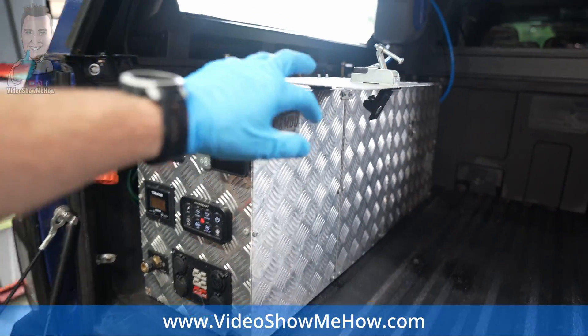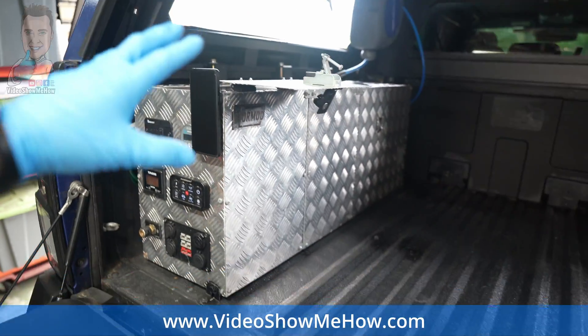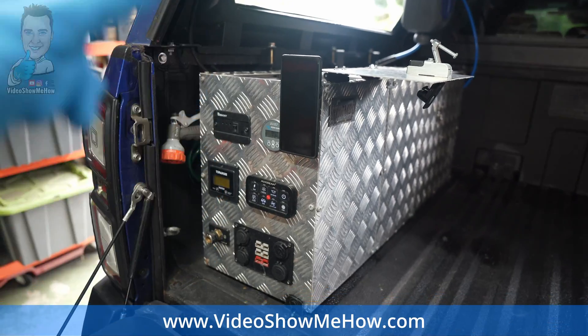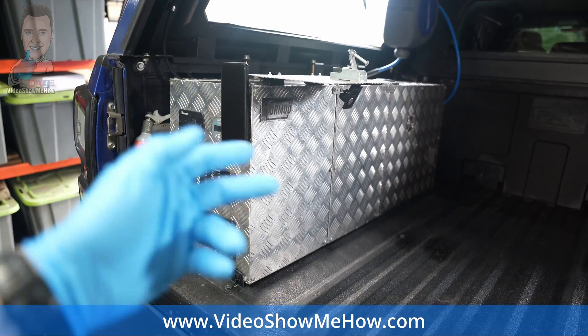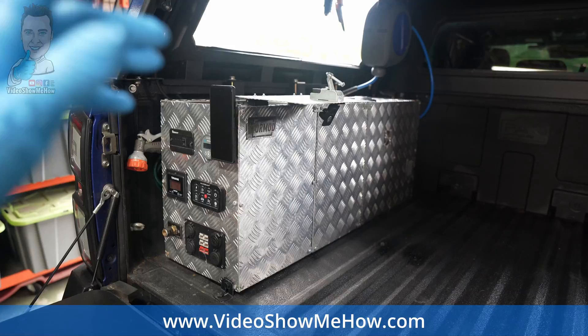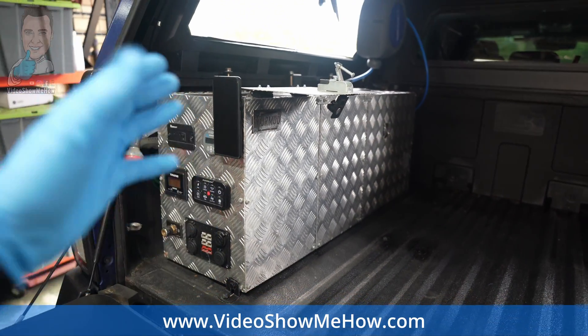If you're interested in the Store Mod concept, head over to the website, videoshowmehow.com, and go to the Store Mod section to register your interest. Version one is sold out - there is no more version one. The good news is version two is around the corner with a few extra additions. So if you're interested, head on over to the Video Show Me How website and register your interest.